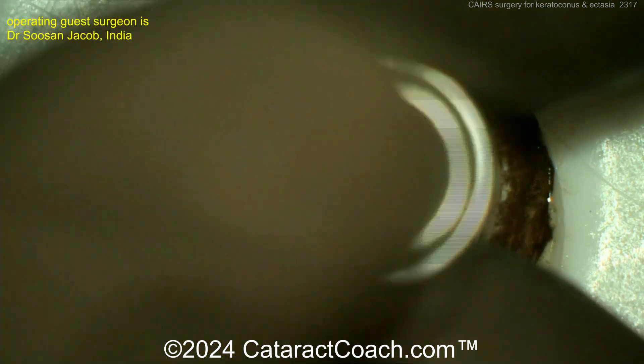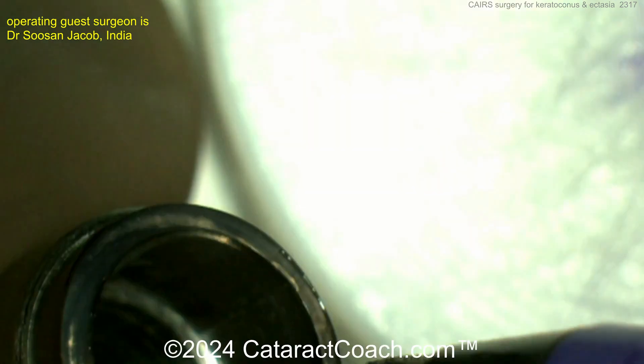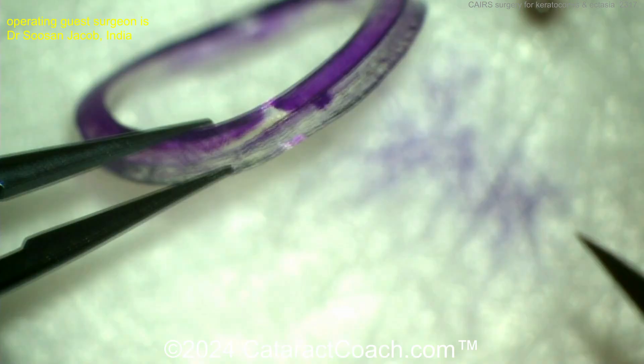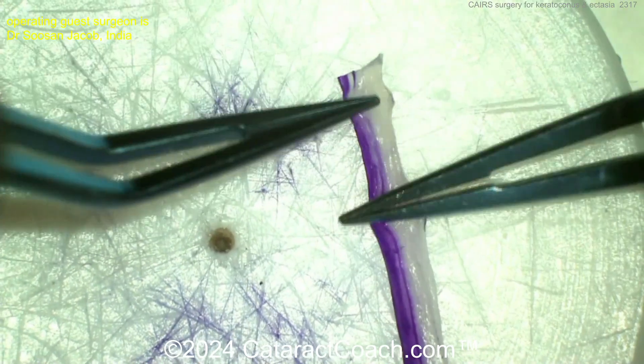Here's the trephine, 65 to 80. With this, you're going to make a ring, and that ring can be customized. There's the double-edged trephine. And there's the ring that's been taken out — you can see it's stained purple. Now this can be cut and shaped to the appropriate size for the patient.